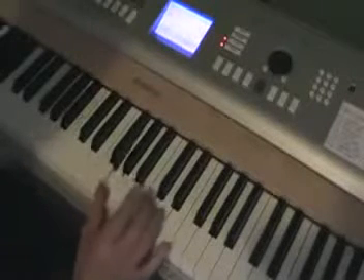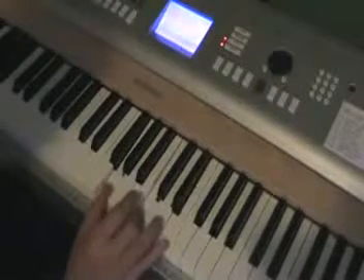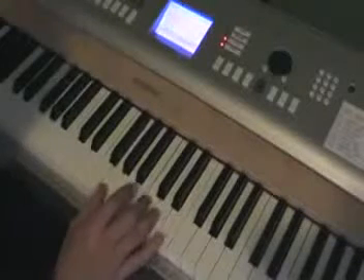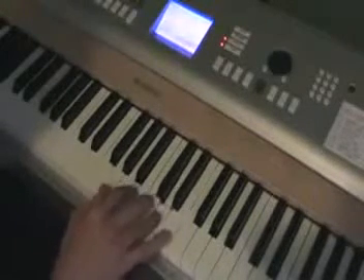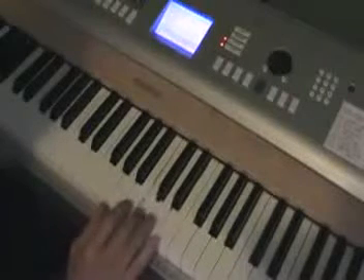So you start off, you're on G, C, and E. That's going to be your first chord. So that walks down just E, D, C.